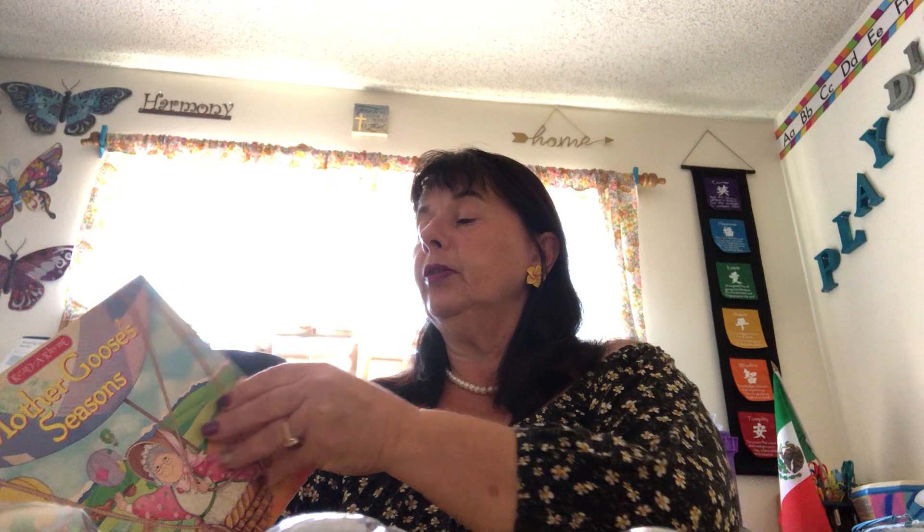Hi my darlings. Today I am going to show you a video on how to make a terrarium. I want to remind you that we are in the season of spring. As the days grow longer, sometimes the storms grow stronger. There's rain on the green grass, rain on the trees, rain on the housetops, but not on me.